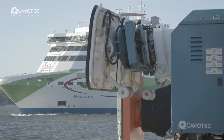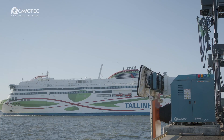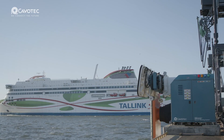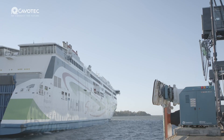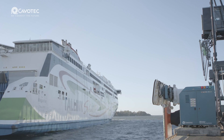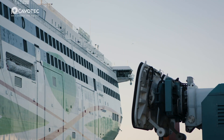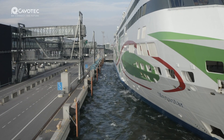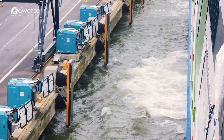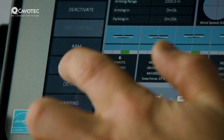Ports and shipping companies are always looking for ways to operate safer and more efficiently. Cavitech is a company introducing its new version of automated mooring called the MoorMaster NXG. The system can be installed in ports and utilizes vacuum technology to secure the ship to the berth, thus eliminating the need to use mooring lines, crew, and line handlers. The system boasts its ability to safely moor a ship in only 30 seconds once it's in position.